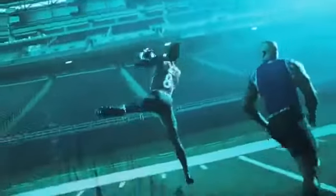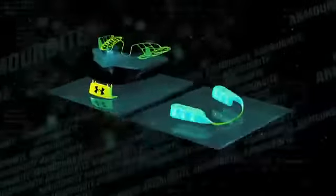So whatever your sport — from full contact to non-contact — pick your ArmorBite product and unleash a better athlete.